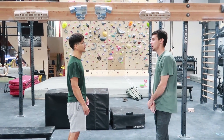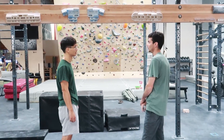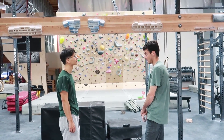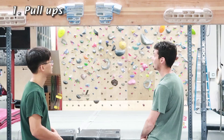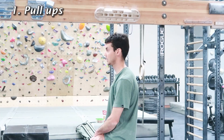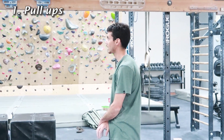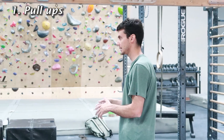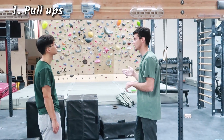I would say if you're climbing three to four days a week, only do this one to two times max. We don't want to create any injuries. What I always do is I will pick a number of pull-ups that I want to do. Usually at the end of a workout, I will do 10 sets of 10 pull-ups to get to a hundred.